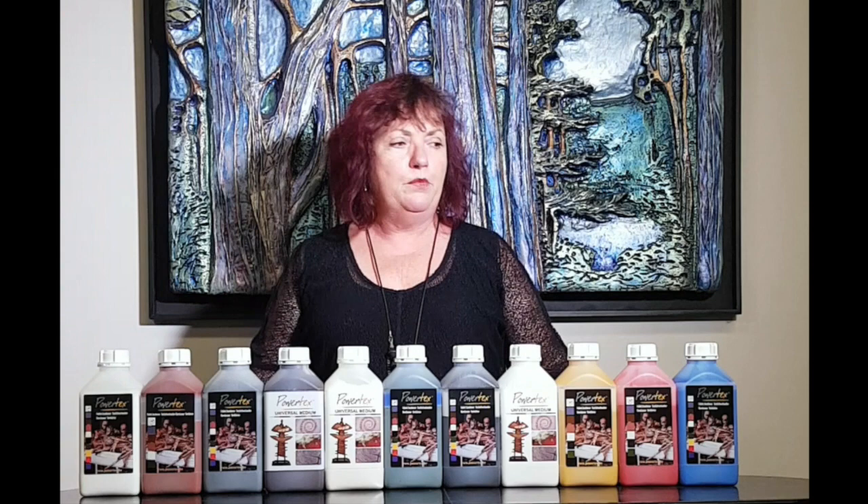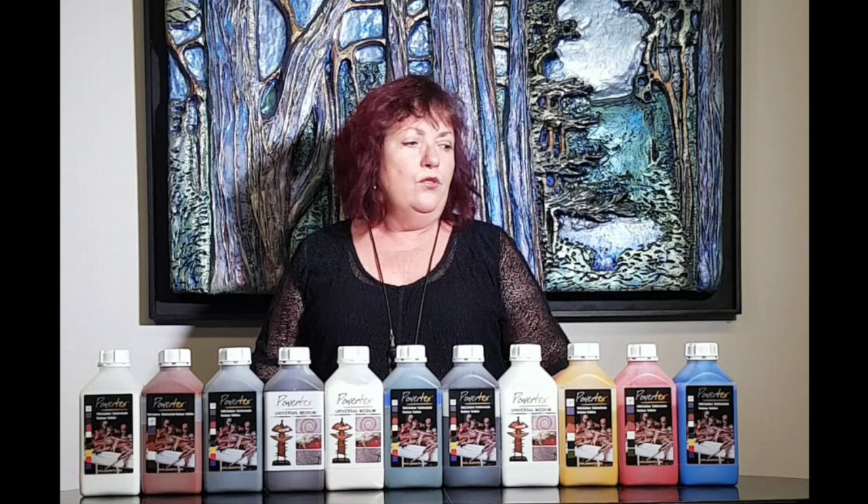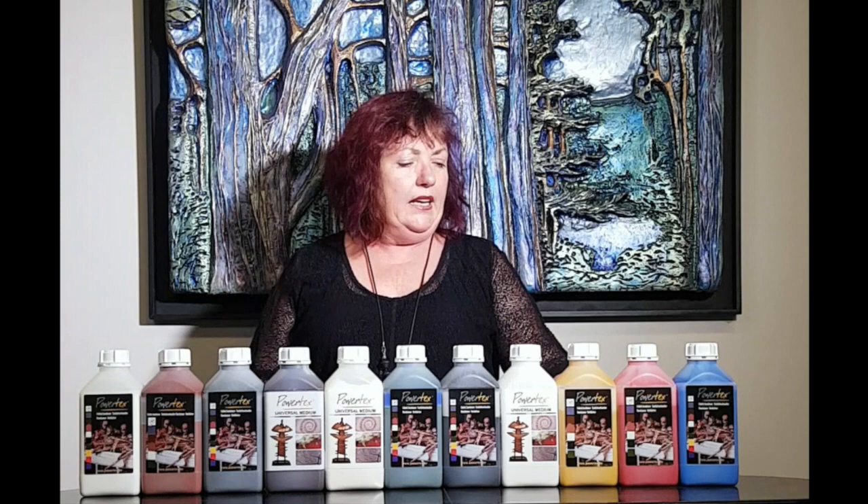So what can I do with Powertex? Well, basically I can create incredible texture in my artwork. For me it enables me to create artwork like the artwork behind me here, which is really quite sculptural. It also enables me to work outside of the square, so I'm not constrained to a canvas shape and I can really explore dimension through using the Powertex.